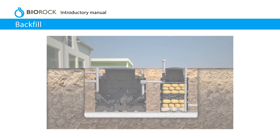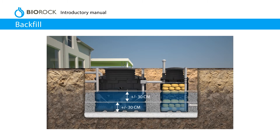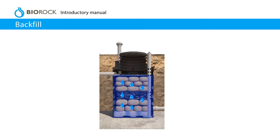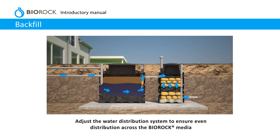Backfill. Fill both the primary tank and BioRock unit with clean water. Continue to fill the primary tank until the water flows into the BioRock unit. Backfill the hole with 3–6 mm smooth pea gravel or lean mix concrete whilst filling the tanks with water at the same level. Do not exceed 300 mm per filling and compaction cycle. Make sure that the BioRock media is completely saturated with water. Adjust the water distribution system to ensure even distribution across the BioRock media.